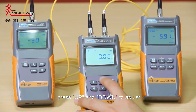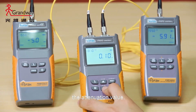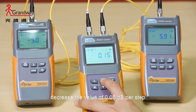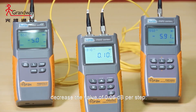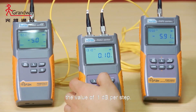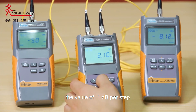Press up and down to adjust the attenuation value. A short key press increases or decreases the value by 0.05 dB per step. A long key press increases or decreases the value by 1 dB per step.